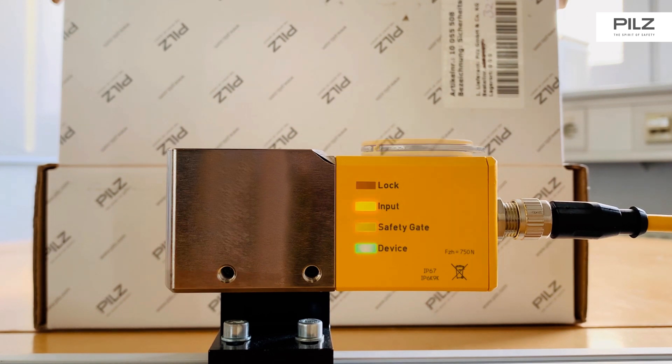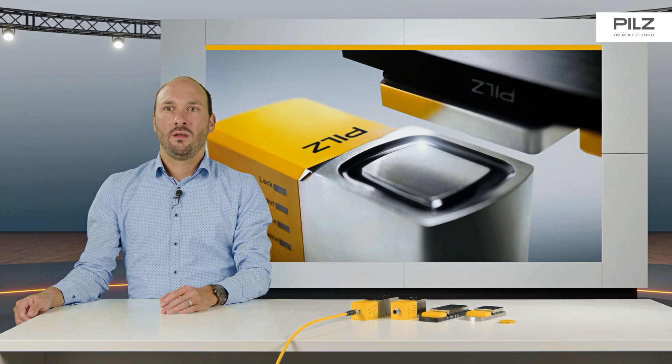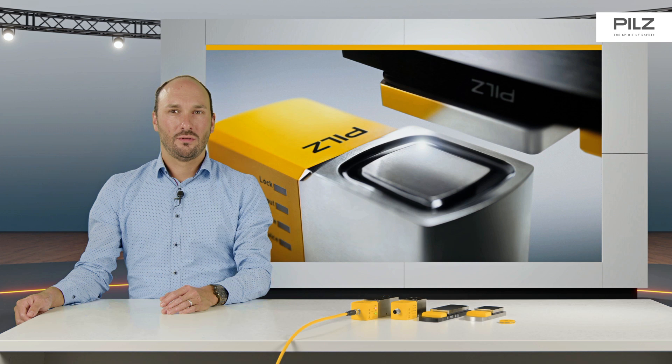The latching force can be set to 30N, 110N, and 200N. The selected latching force can be recognized by the LEDs lighting up. A series connection with STD enables the retrieval of extended diagnostic data and reduces the wiring effort at the same time.